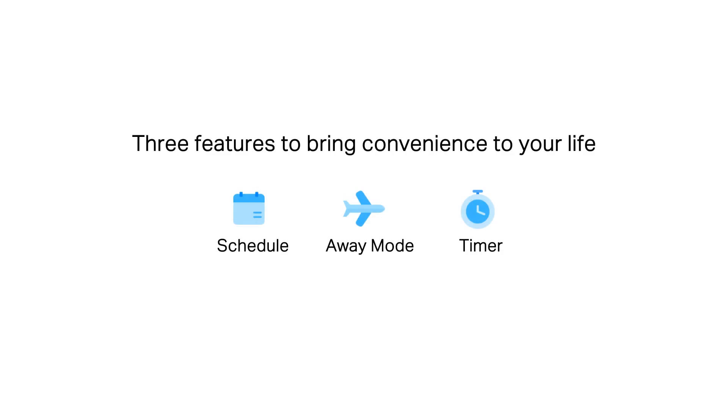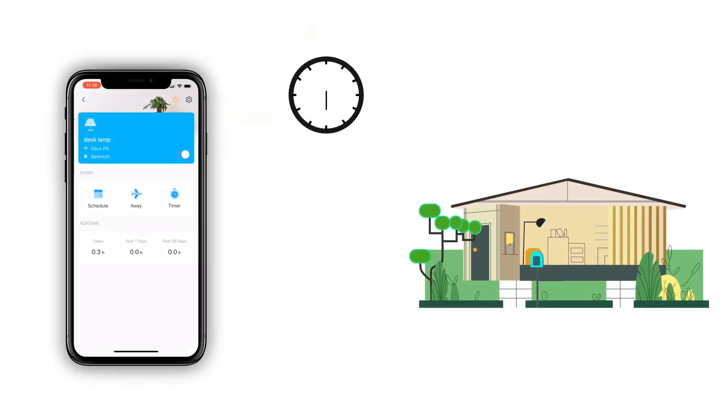Next, we'll show you how to remotely control the connected devices on your phone. Here in the TAPO app, you'll find three event settings to be used in different situations. They are designed to facilitate your life and help eliminate potential safety hazards.